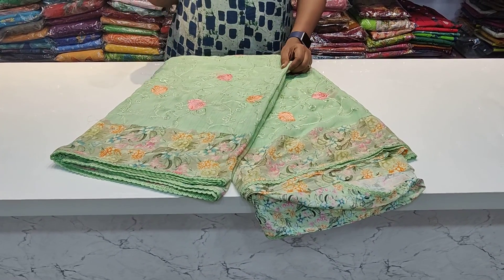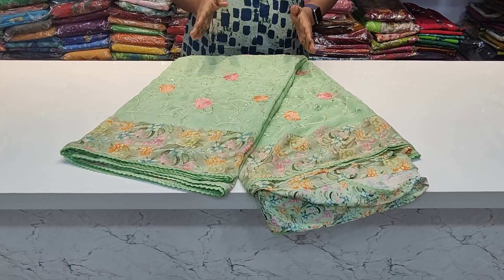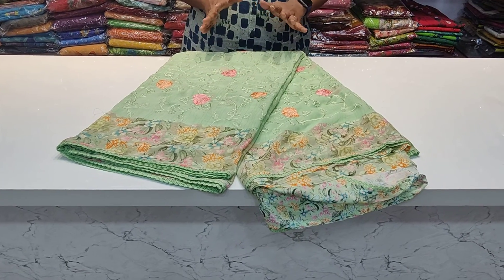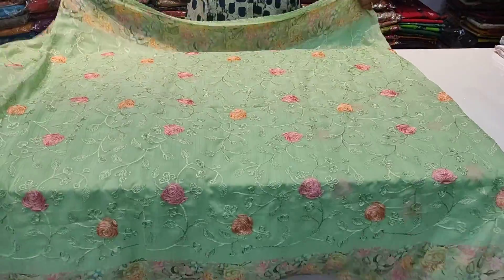I have two variations: Georgette and Crepe. The quality is very good. This is an overall sari.